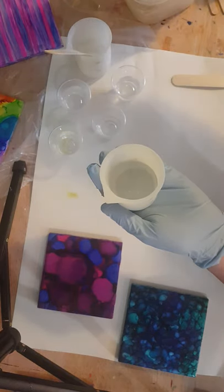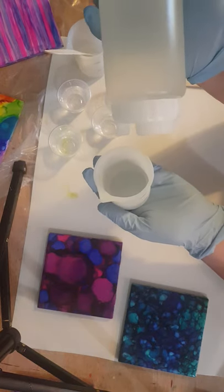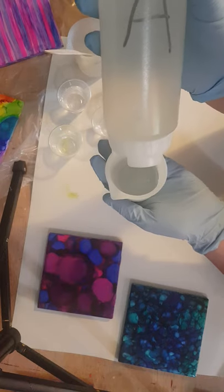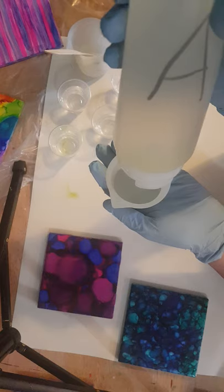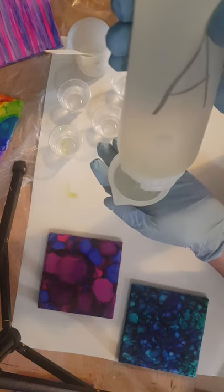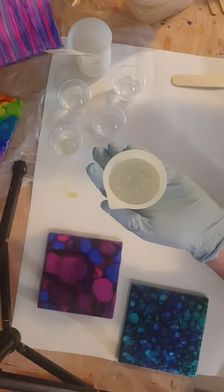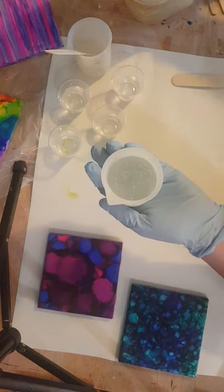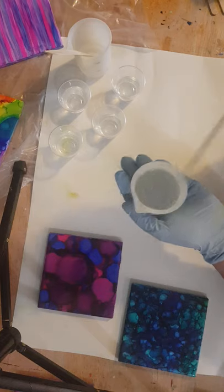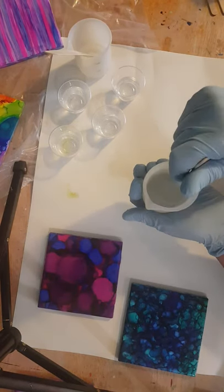So that's 40 of part B. I always put my part B in first, and then my part A on top. Because it's so warm, my part A is fairly thin right now, which makes it easy to work with the FIFO bottles. I do keep the FIFO bottles in a Tupperware container in case they leak at all, because some people have leaking issues.